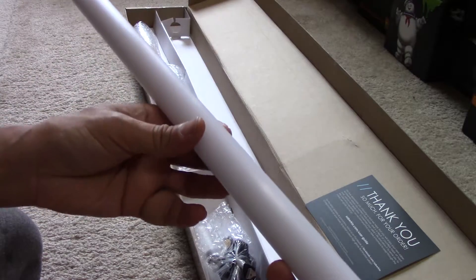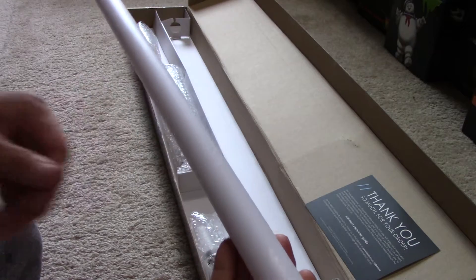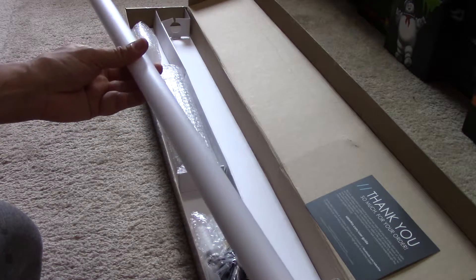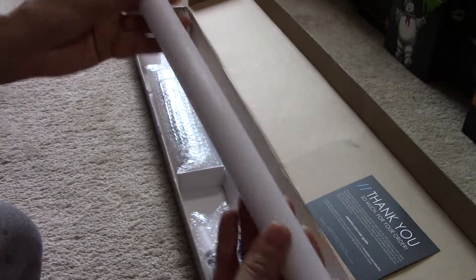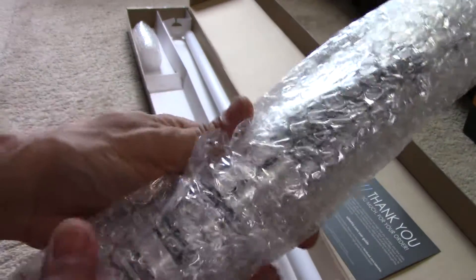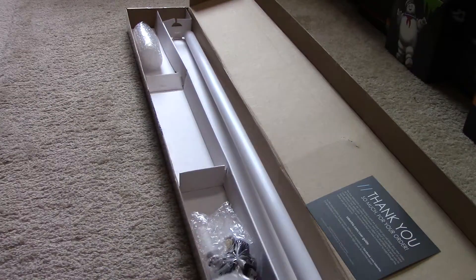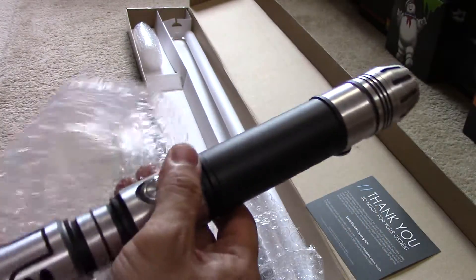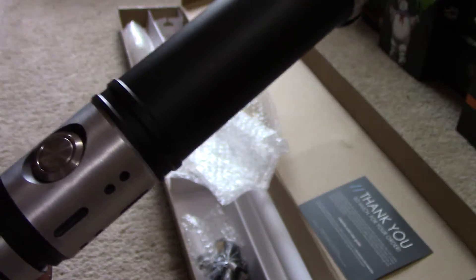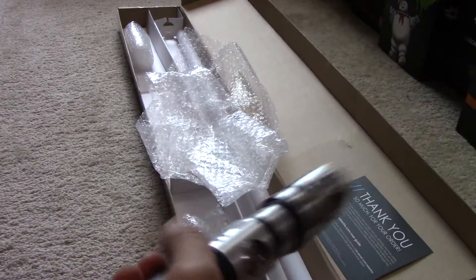The finish reminds me of Electrum Saber's blade. There's a brushed finish to it, but it's not as prominent as Vader's Vault. So it's got a similar finish to Electrum Saber's NeoPixel. Wow, looks very nice and very light. It's got a nice feeling to it too. This is very nice.